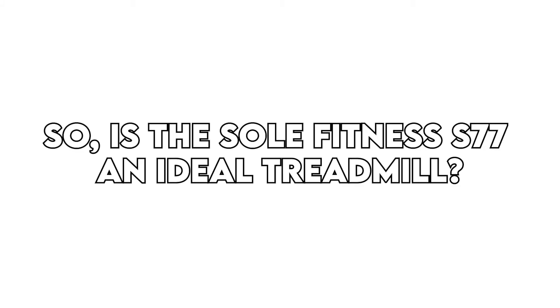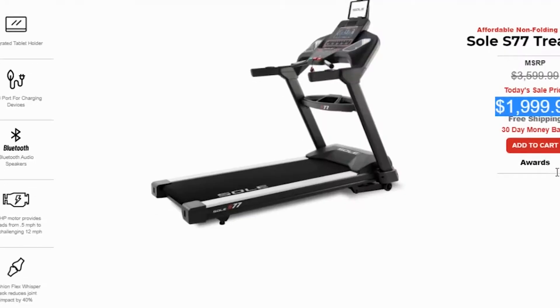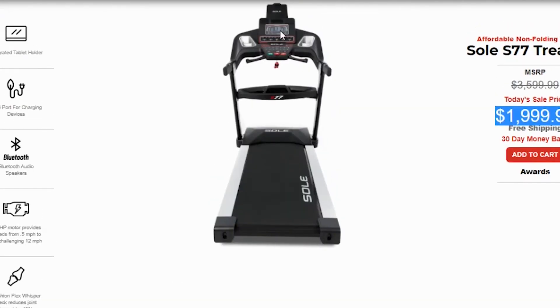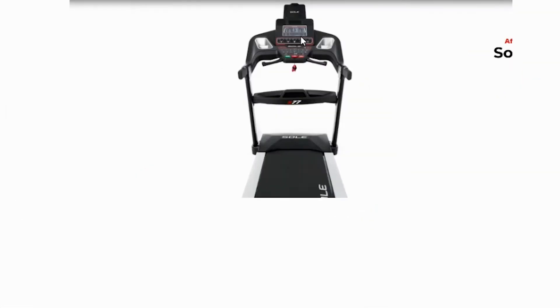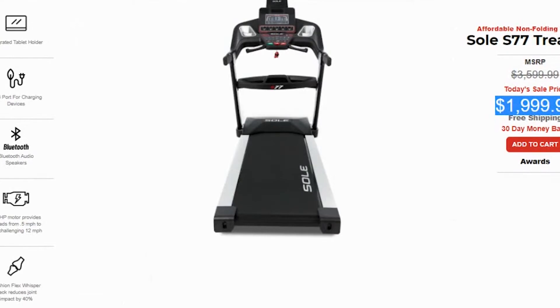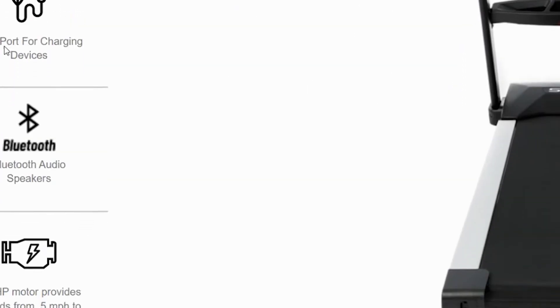So, is the Soul Fitness S77 an ideal treadmill? It's a quality and durable machine with a basic console, impressive warranty, and a powerful motor that will keep you running for many years. It's perfect for any runner who wants a simple console with no distractions, or an athlete who wants a machine with a wider running space.